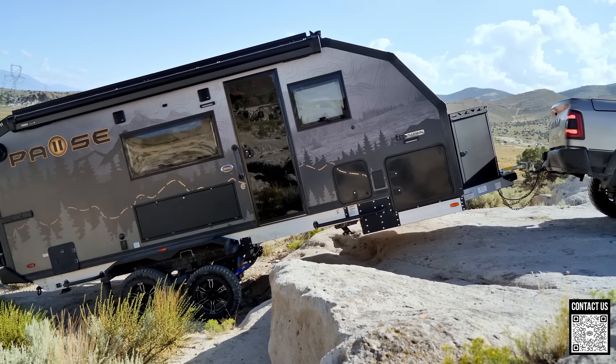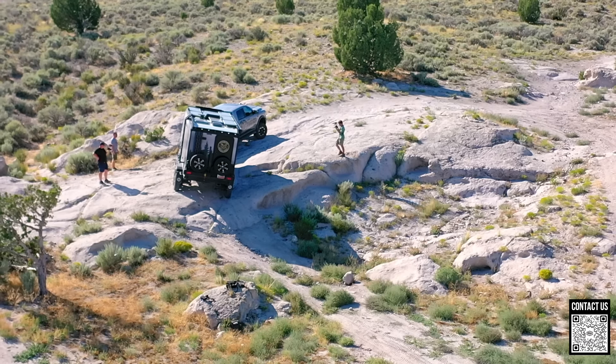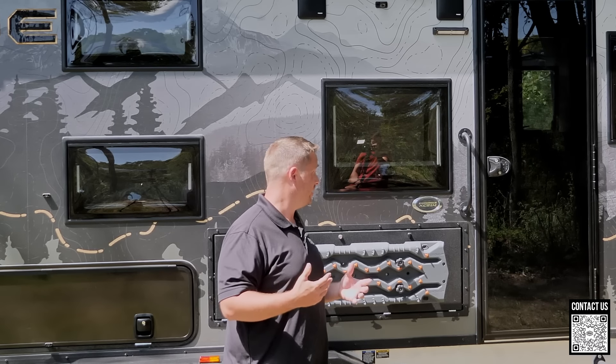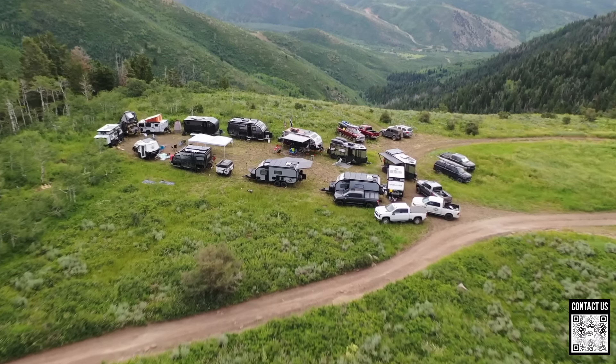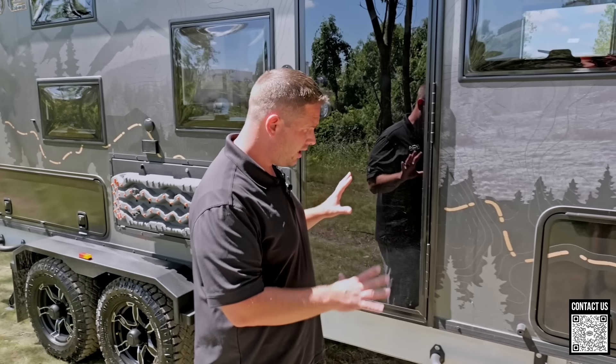The departure angle is comparable to a stock Jeep Wrangler — this trailer has been made for off-road. A competitor manufacturer came through and said he didn't know how they could sell them for what they're selling them. It seems expensive compared to run-of-the-mill Indiana trailers, but when you break down every single piece and component, it's actually pretty incredible. Here at ROA, we pride ourselves in carrying really the best trailers in the world.